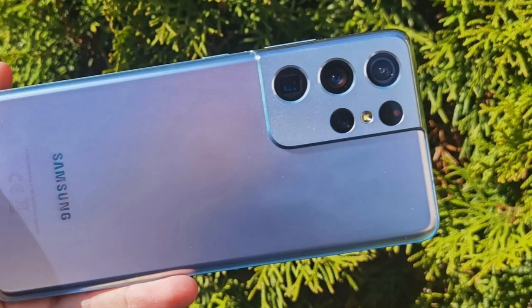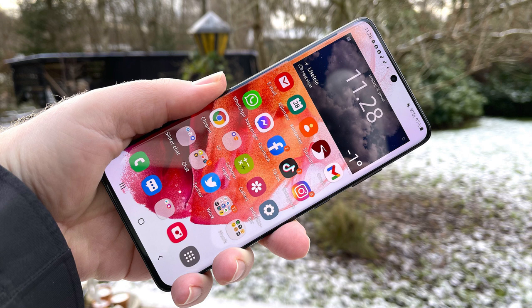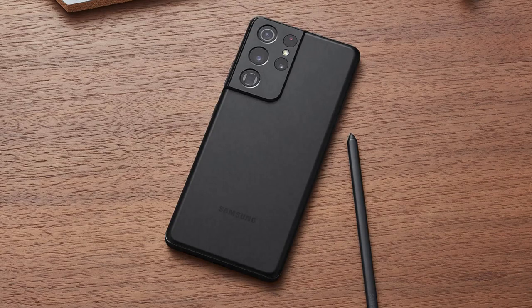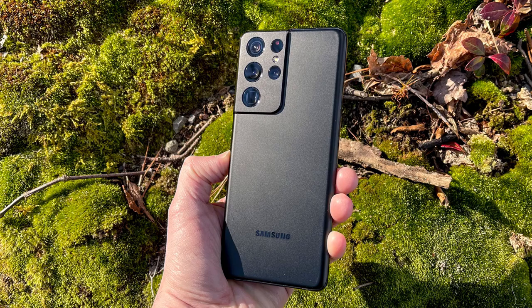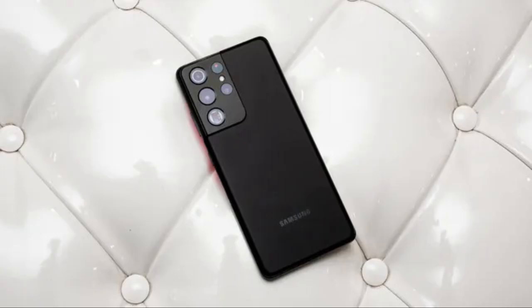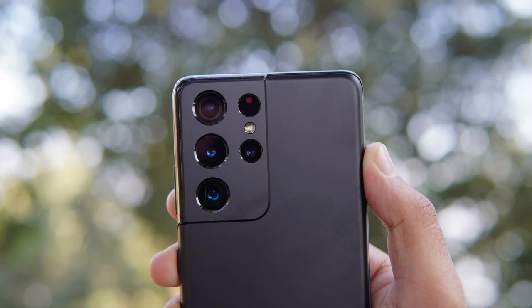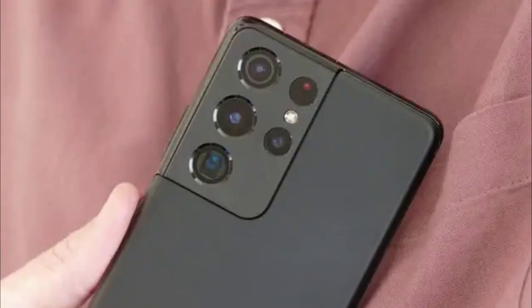The Galaxy S21 Ultra boasts an impressive quad-camera system with a 108-megapixel primary sensor, a 12-megapixel ultra-wide-angle lens, and two 10-megapixel telephoto lenses. The telephoto lenses offer 3x and 10x optical zoom, and the phone also supports up to 100x Space Zoom, which combines optical and digital zoom for extreme close-ups.